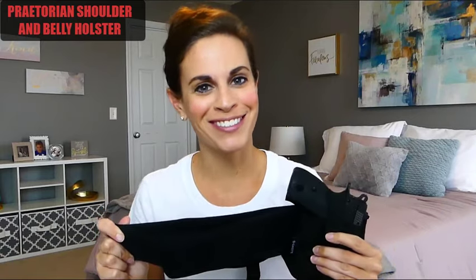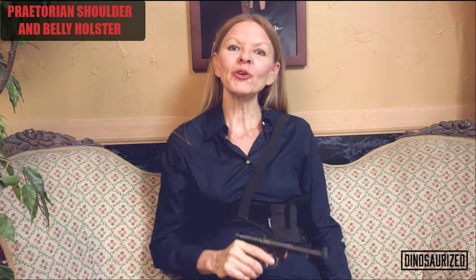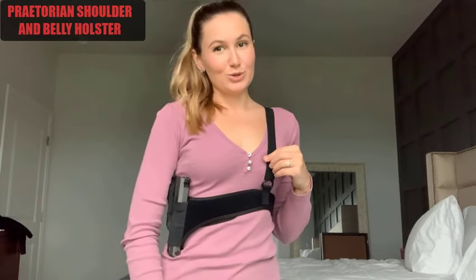Take a second to check it out. Very easy access when seconds count. The Praetorian Shoulder and Belly Holster is the solution for all your carrying needs. So if you need a holster, I recommend you check out the Praetorian Belly and Shoulder Holster.